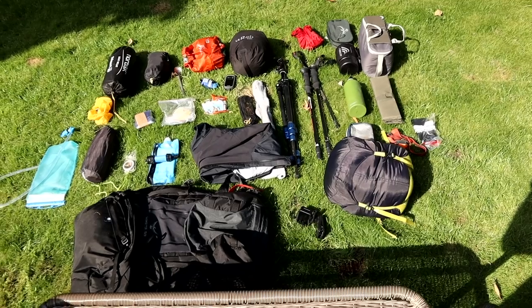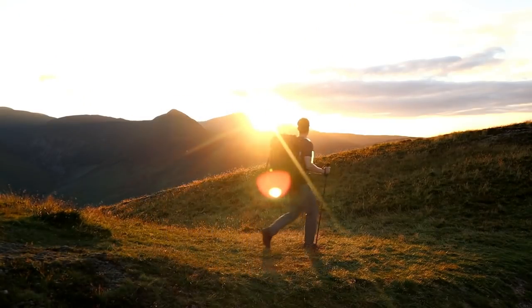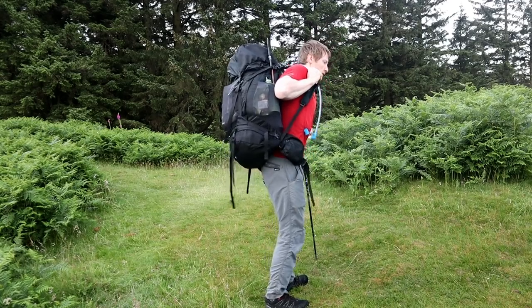I've just emptied my rucksack onto the lawn in my back garden. In today's video I'm gonna go over every single piece of gear that I took with me on my 77-mile hike across the Lake District. Before setting off I weighed my rucksack and it came in at seventeen and a half kilos — that's with full food and full water, about three liters of water and three days worth of food. For me, seventeen and a half kilos was too heavy.